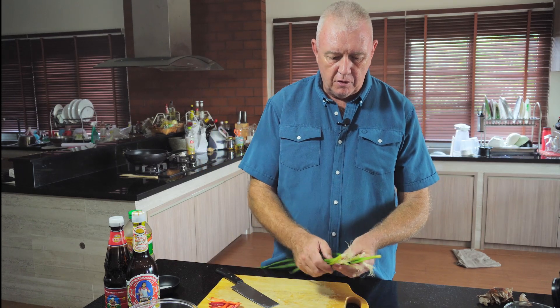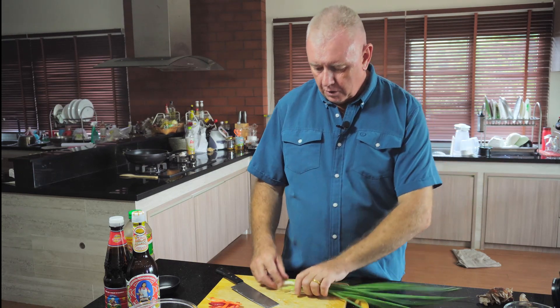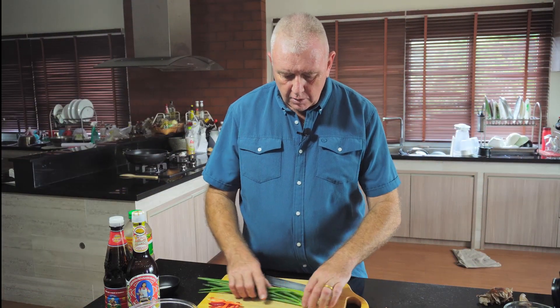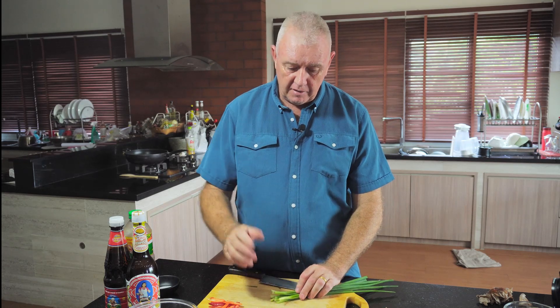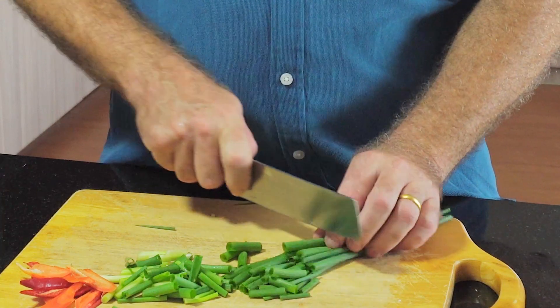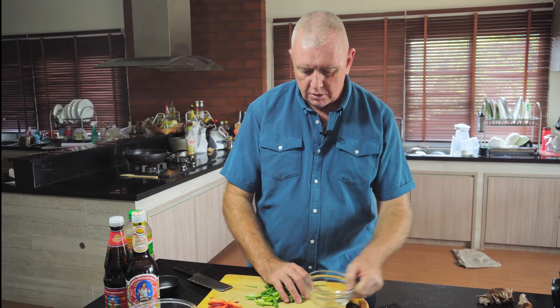Now we need about three or four green onions. Trim off the ends and flip it around to trim the other end too. Then cut into about one-centimeter pieces, because the green onions go in with the chili at the end of cooking — just to give a bit of color and a little bit of flavor. Nice and steady, about one to one-and-a-half centimeter pieces. That's our green onion garnish done.